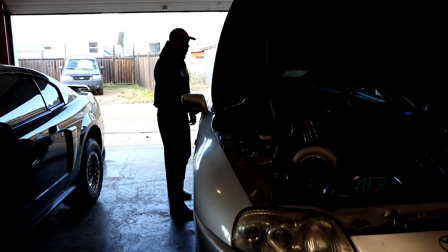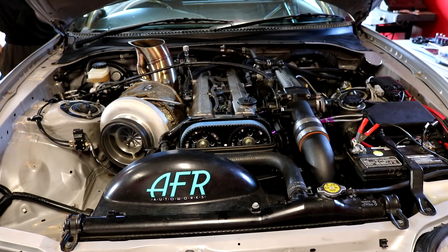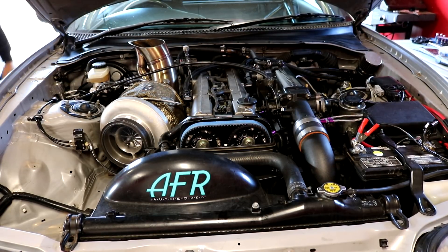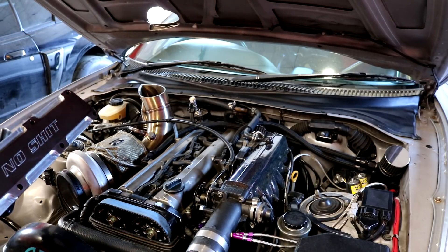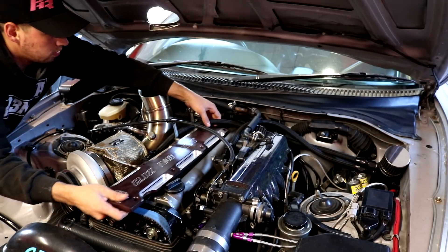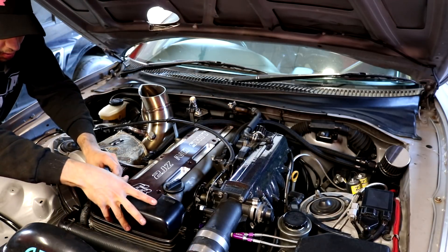What are the chances this thing's gonna start? It's on ethanol so not likely — I need a battery pack. My battery is bullshit. Going ahead and throwing this stuff on because it looks sexy. This piece and this piece just clean up the bay real nice.